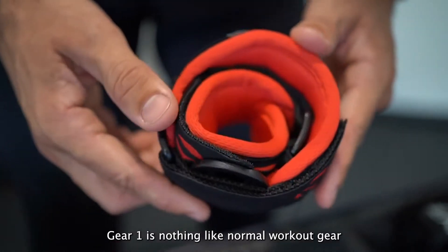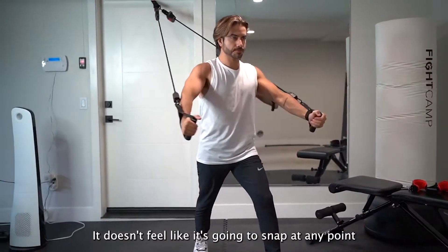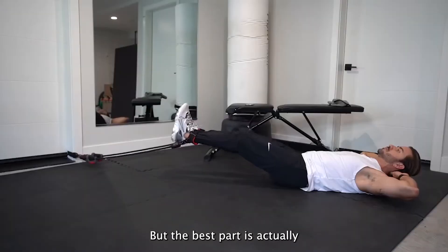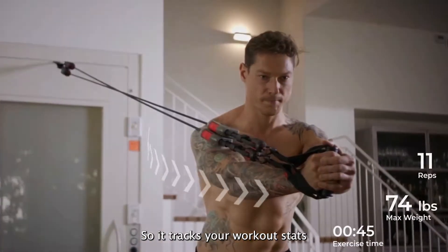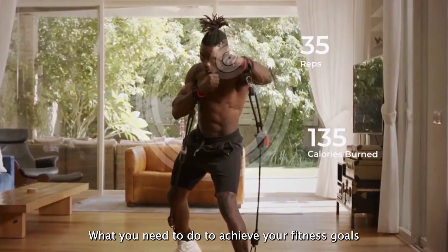Gear 1 is nothing like normal workout bands — it's completely different, this is way better. It doesn't feel like it's going to snap at any point like most workout bands do. The best part is it combines high-performance resistant bands with smart sensors, so it tracks your workout stats, which means you can finally see what you need to do to achieve your fitness goals.